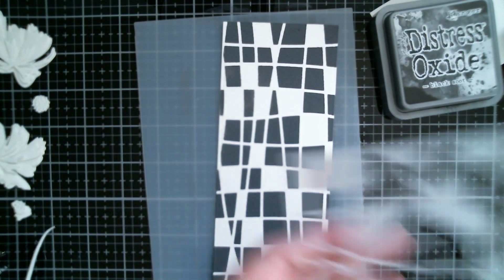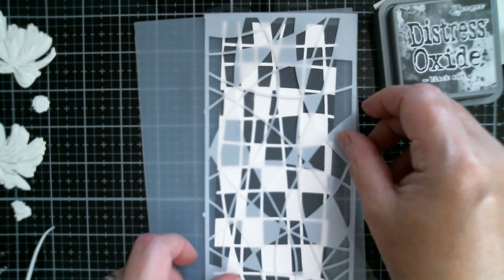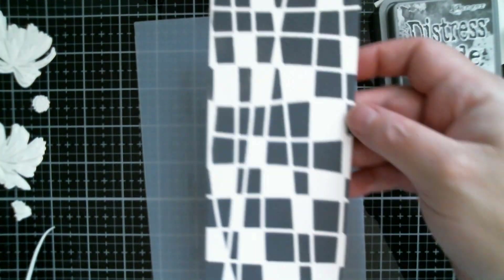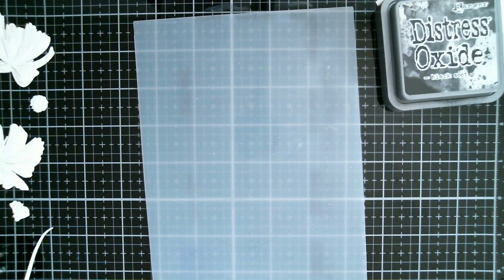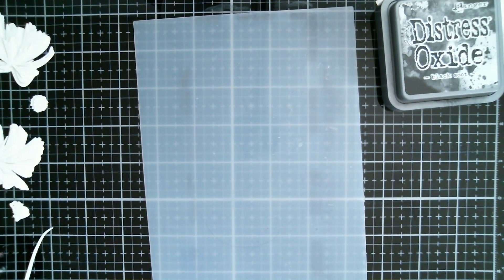Isn't that a lovely striking stencil? I absolutely love that. The other one that comes with it as a set of two is gorgeous — you could put that down and go over it with something lighter and it would look absolutely gorgeous. So that's the background done. Now I want to decide what colour I'm going to colour my flowers with. Do I want them yellow? That's going to look a bit bees — black and yellow.